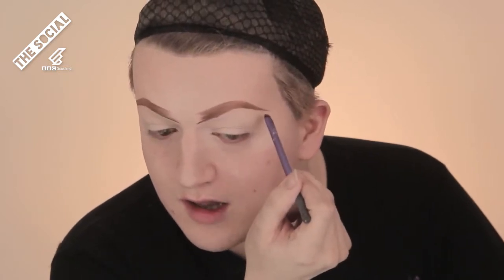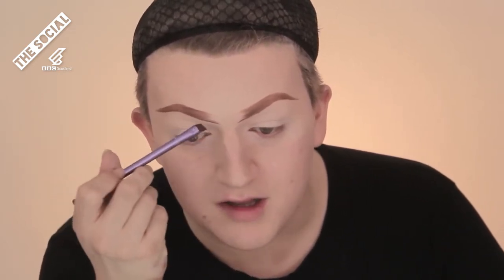Now I'm going to do my eyebrows. Because of copyright reasons I'm not allowed to tell you the products I use, but I'm using a brown concealer to do my eyebrows. So I'm just going to trace out the outline first. What I'm doing is I'm concentrating most of the colour at the end, because that's where you want the darkest point to be.